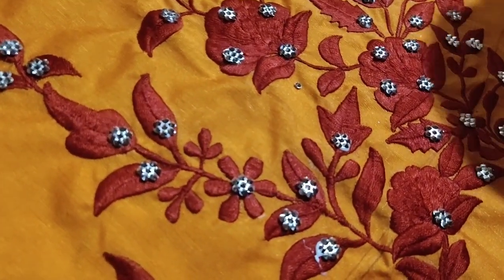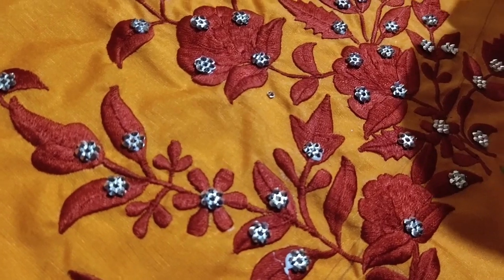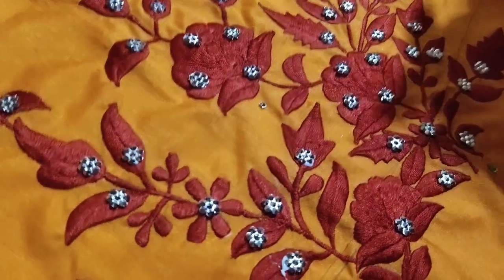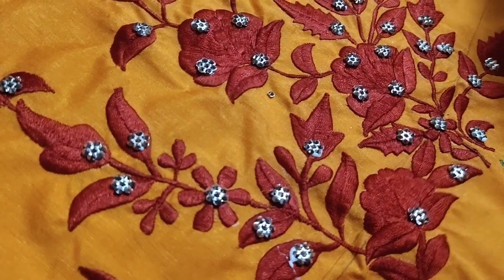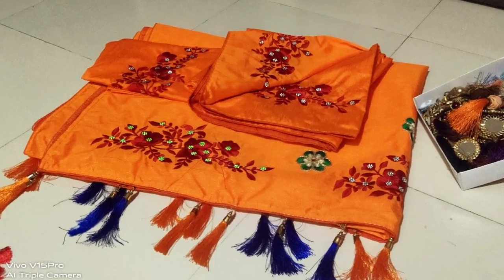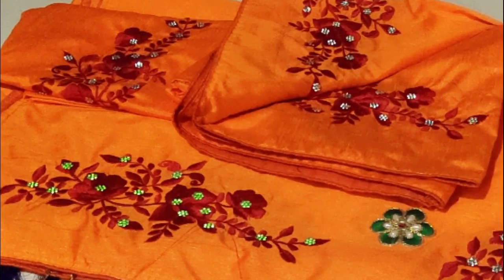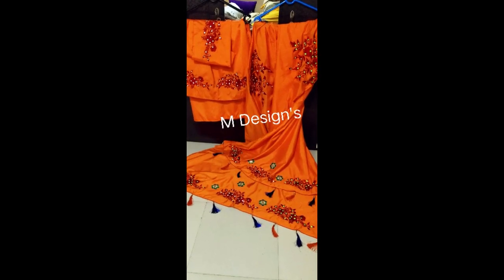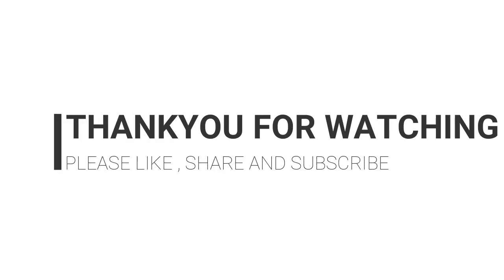If you like this video, please like this video. Instagram is Mammu Nisdesign. YouTube is Mammu Nisdesign. And Facebook is Mammu Nisdesign. This is Mammu Nisdesign. Thank you so much for watching. See you next time.